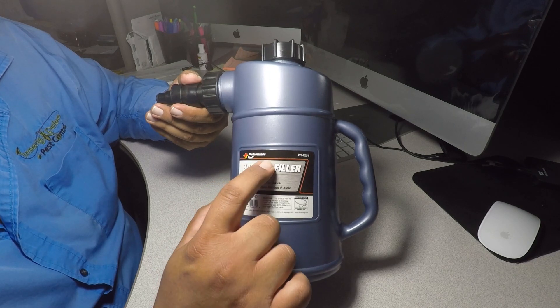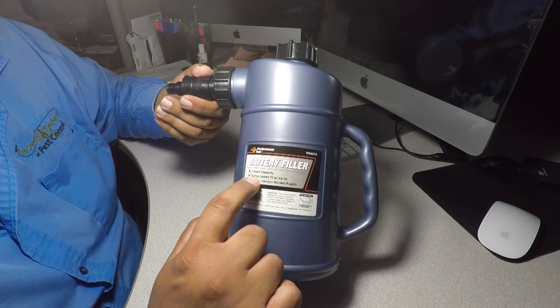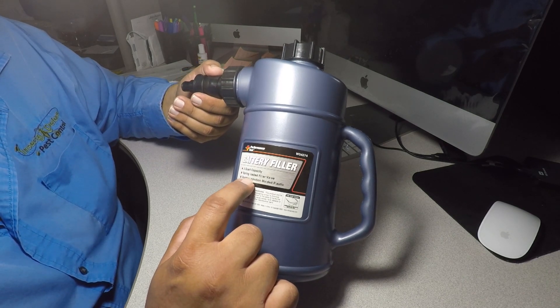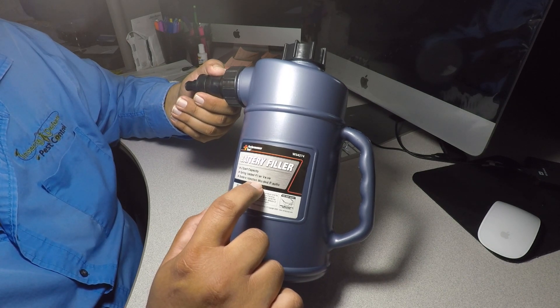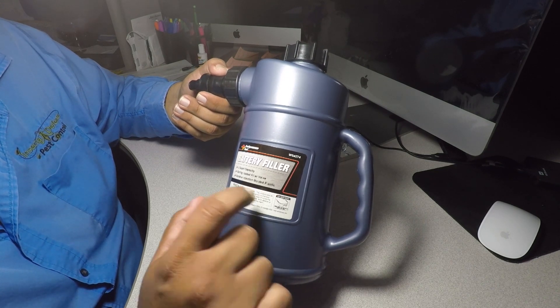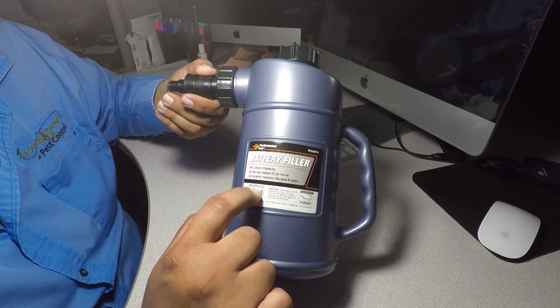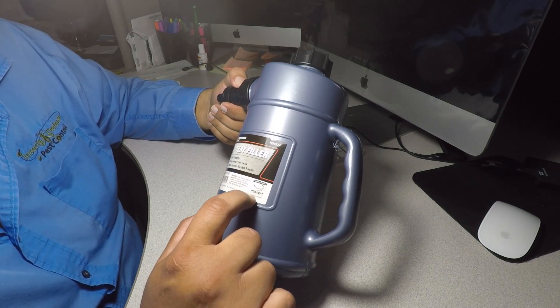It's made by Pro Performance Tool. PT says two-quart capacity, spring-loaded, added weighted filler valve, durable injection molded plastic. The product number is W5242274.